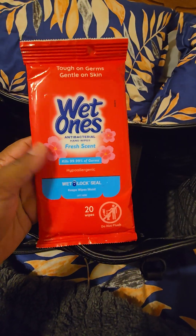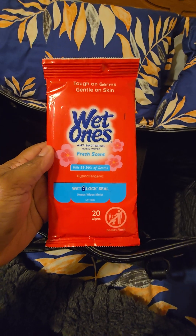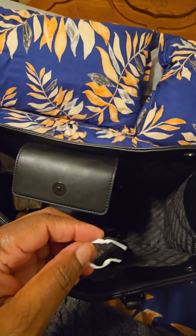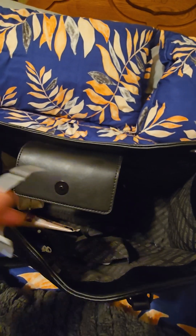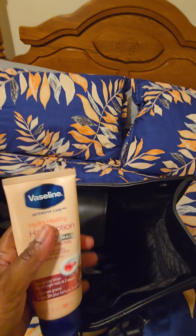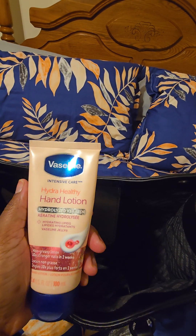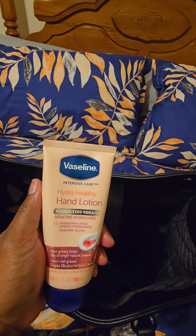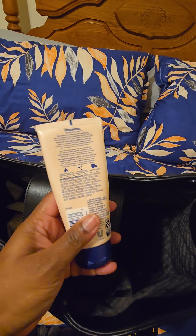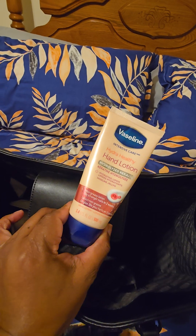I have some Wet Ones antibacterial wipes in fresh scent, my pill pack, a little bag tie, and some hand lotion. This is the Vaseline Hydra Healthy Hand Lotion — I really like this, it's really good and healthy for your hands, so I use it after washing them.